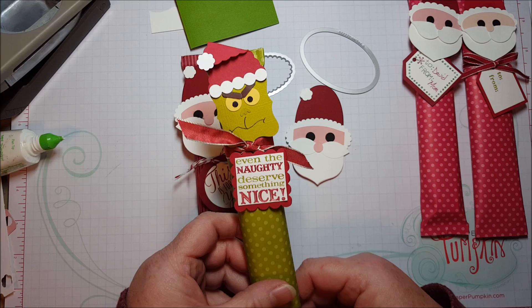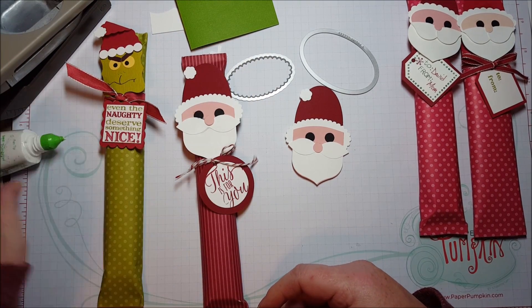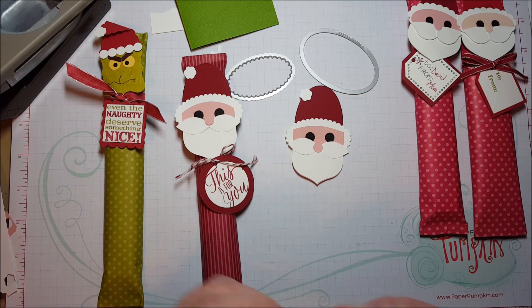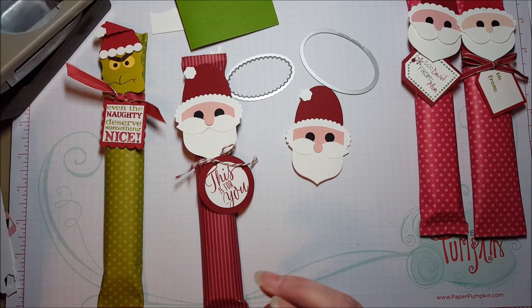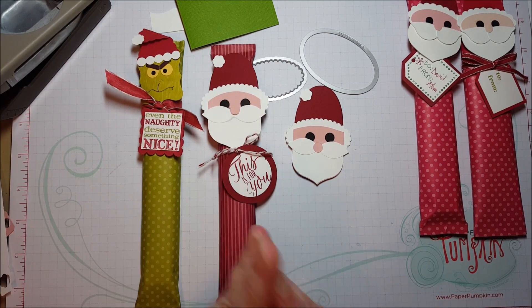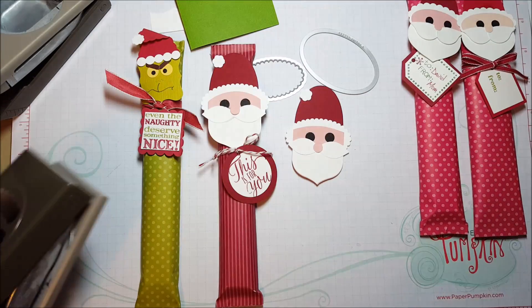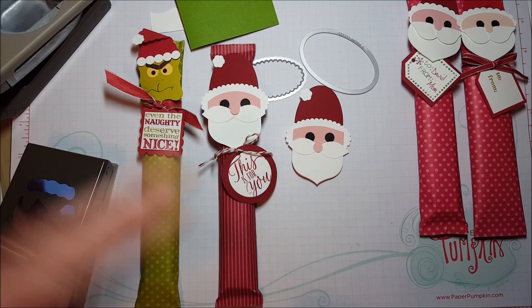Thanks for stopping by — I hope you like my projects. Please subscribe to my channel if you'd like to see more. And if you don't already have a Stampin' Up! demonstrator, I would love to earn your business. You can buy products from Stampin' Up! directly from my blog, Beth's Paper Cuts — click the shop button. You can look for things like the Cupcake Builder and the Hat Builder and all these fun punches I showed you today.